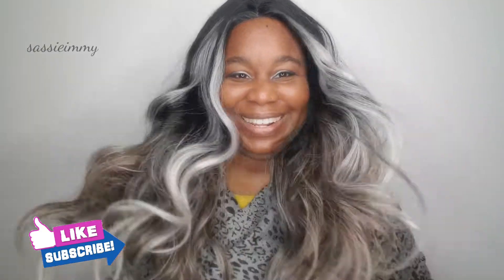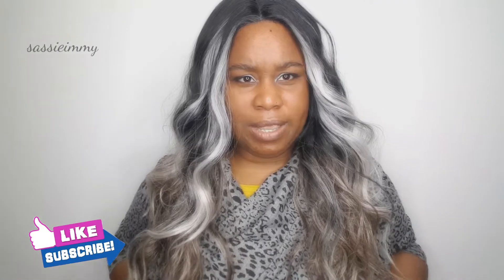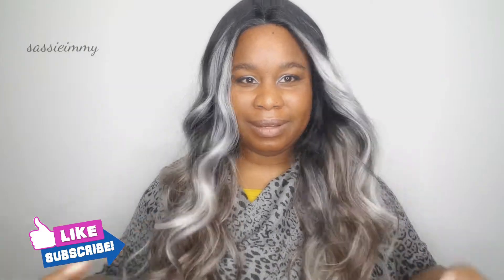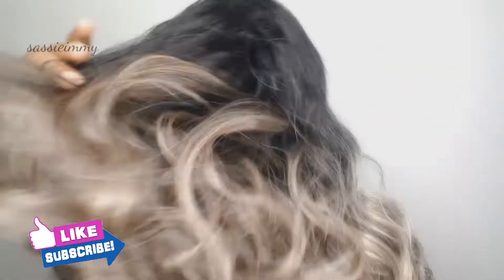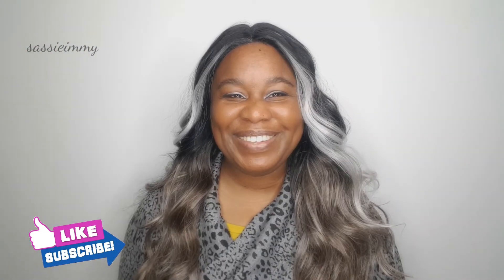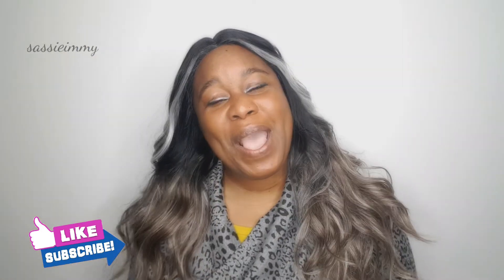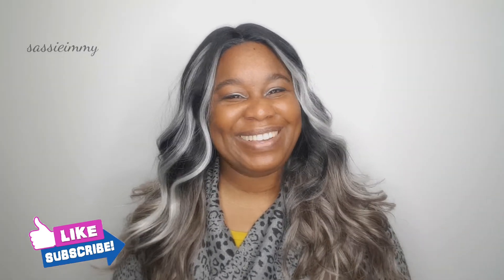Beautiful — it comes down to my breasts, so it's a nice length. Let me show you the front, side, and back. There's not much else to say about this wig apart from the fact that, given it was a bit of a gamble, I like it. Like, subscribe, and I'll see you on my next video.